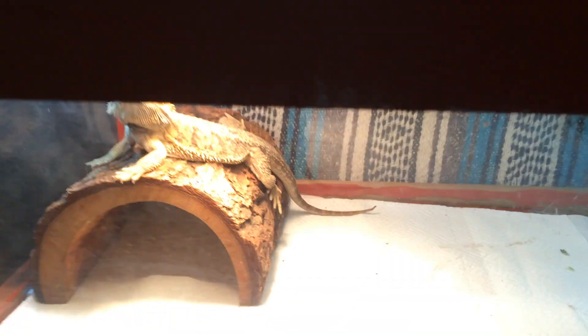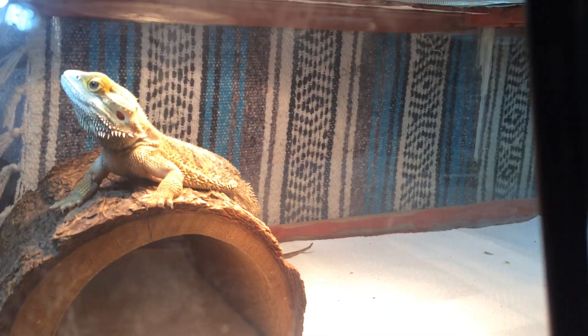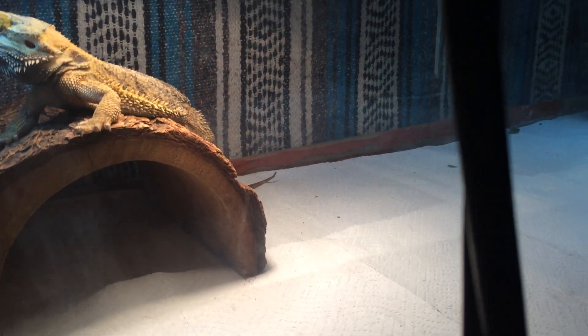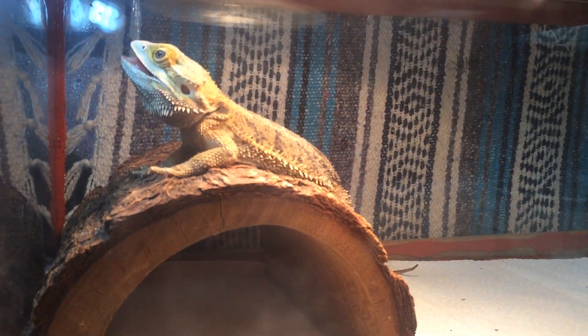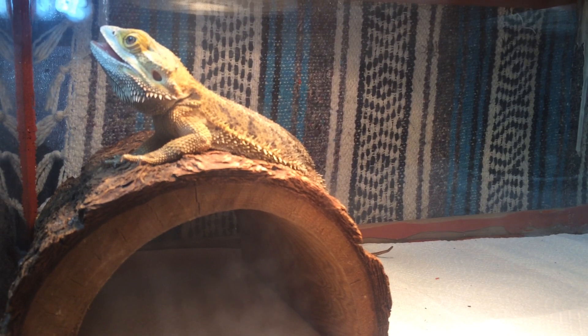I definitely have the time and space to breed these guys and take care of the babies. The baby I have now - I don't know what I'm doing with her because she's taking up space. The Chinese water dragon is going into a 45 tall enclosure. I could do baby bearded dragons in there, and I have a 20 gallon for babies too. This will be for the female and I'll have a 150 coming for this male.